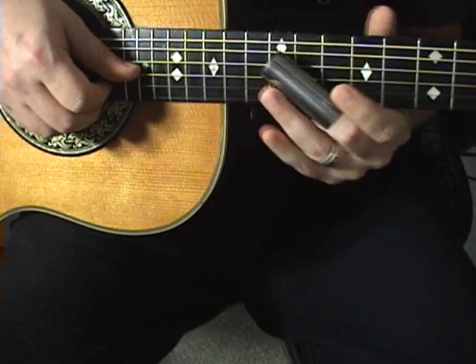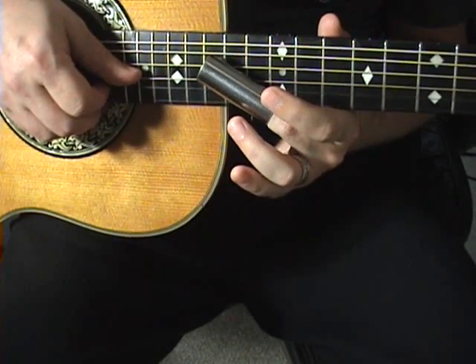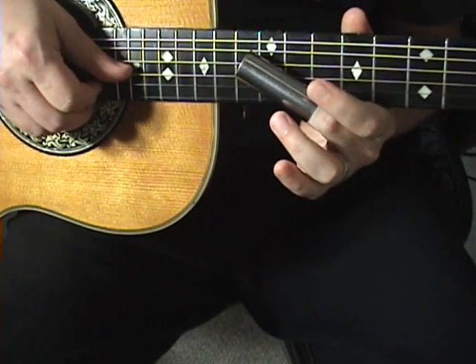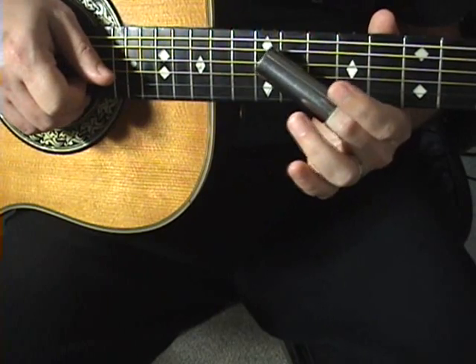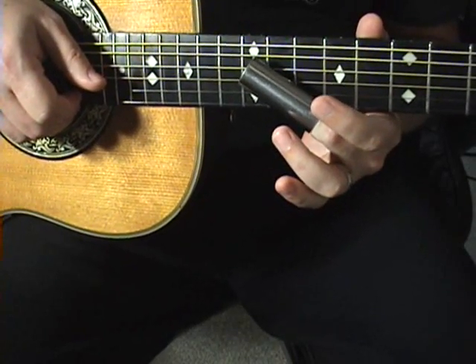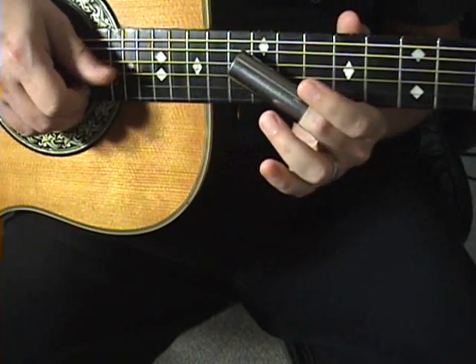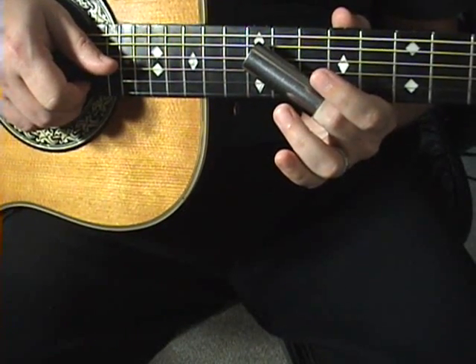We're doing this chromatically, which means one fret at a time. So 14 and 13, then 13 and 12, then 12 and 11, and finally 11 and 10. And now you're finally into D major right there. So you're going from D7 down chromatically to D major.